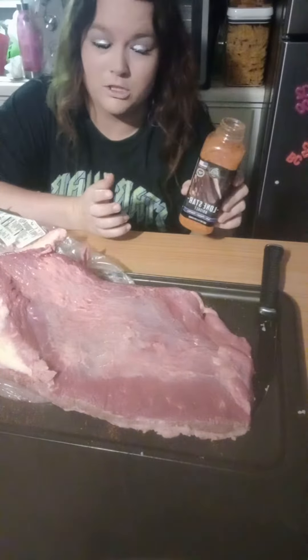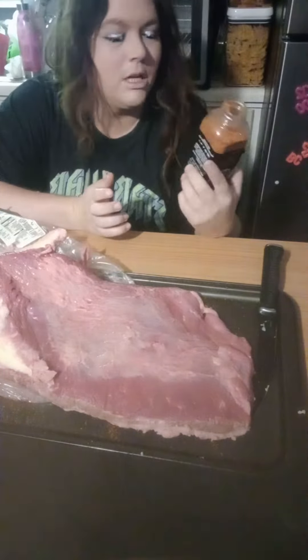I'm going to use this for the first time — I've never tried this. It's a Lone Star brisket rub. It's got salt, pepper, and paprika. Smells delicious.